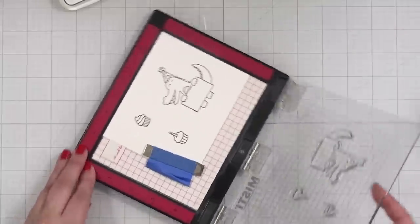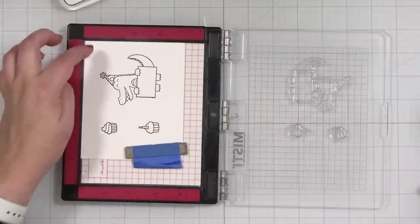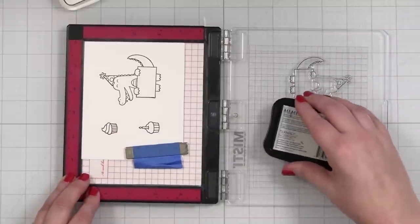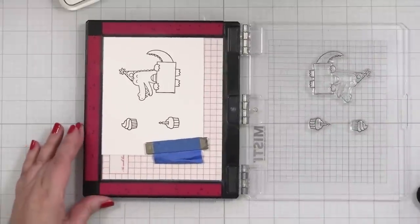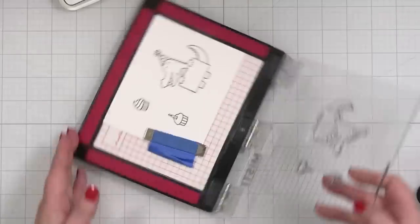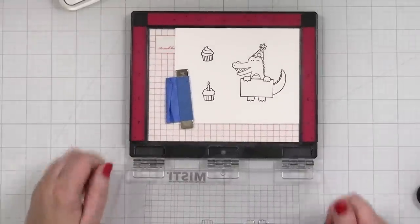Actually, I don't think I need to stamp that again. Wow, that's a great first impression! Maybe just a light tap. Just go like that, press — there we go. Just a little deeper and now I'm going to grab my markers and we'll get ready to color.